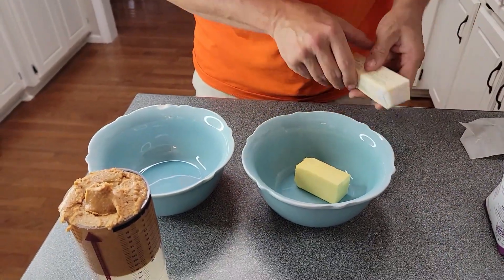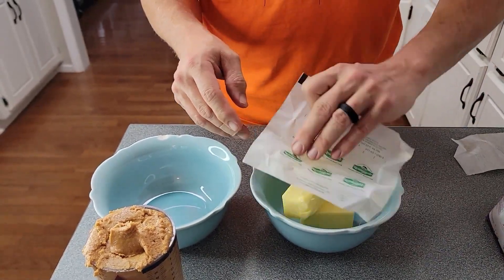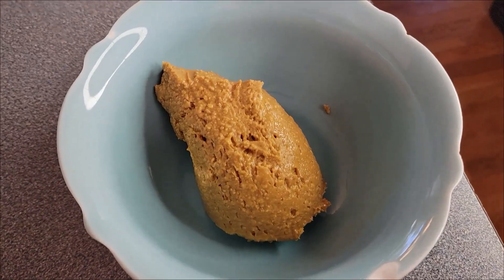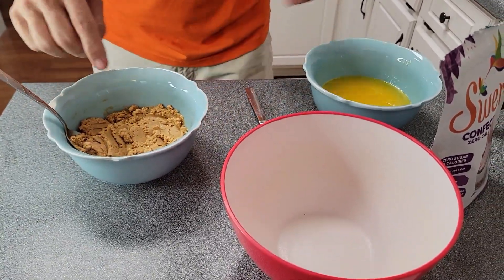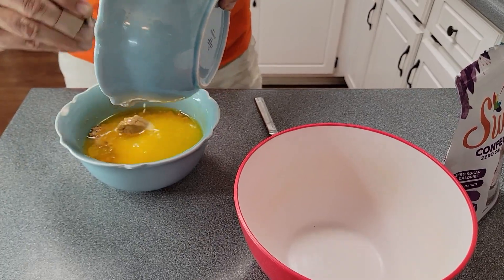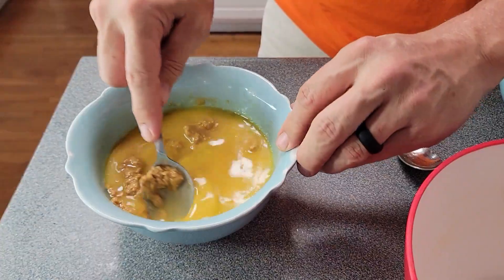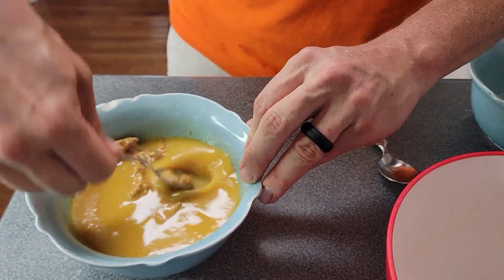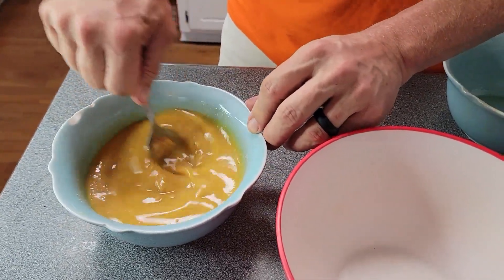Now melt the butter — about 30 seconds in the microwave — and then melt the peanut butter too. With natural peanut butter it won't fully melt, but that's the consistency you want. Pour the melted butter right into the peanut butter and mix them together well, pressing it in good. Since there are no added oils in this peanut butter, the butter is going to bring the moisture level up. Then add everything to your mixing bowl and mix in the peanut butter powder.